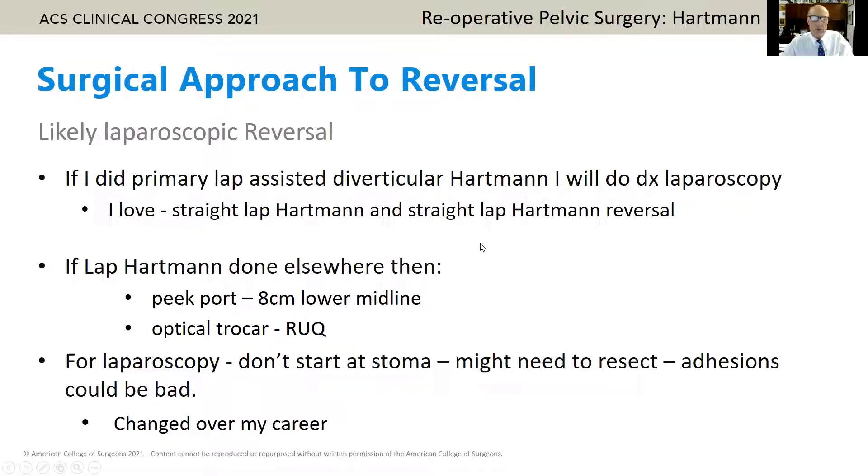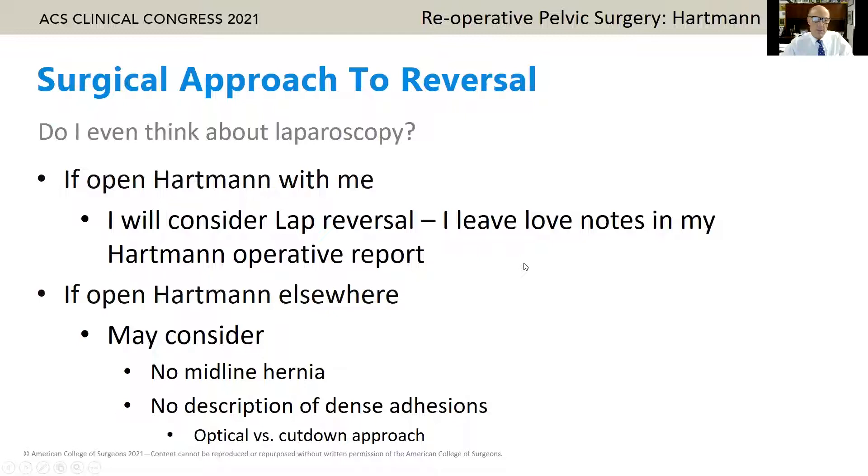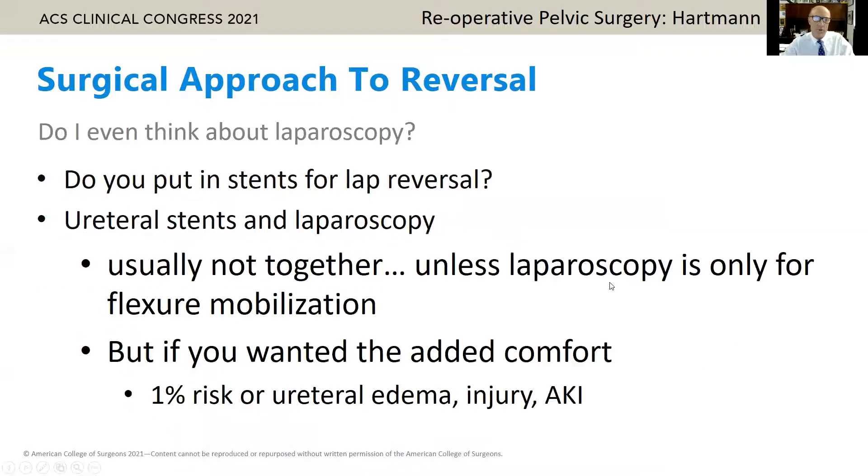Something that's changed: if I do laparoscopy, I don't start at the stoma — we used to do that way back when, but I don't think it helps. Do I even think about laparoscopy? If there's been an open Hartmann, I'll consider a lap reversal if I did the open Hartmann, and I left myself a love note saying you can try to do this laparoscopically. If it's an open Hartmann done elsewhere, I'll consider it, but if there's a midline incisional hernia or a description of dense adhesions, I'm not doing it — it's going to be open. If it looks favorable, consider optical or cut-down, whatever your preferred method.